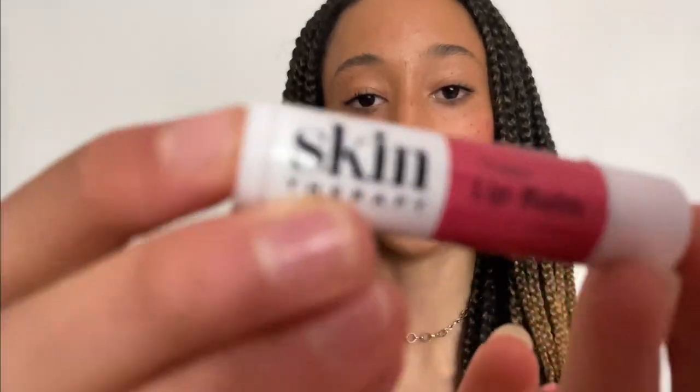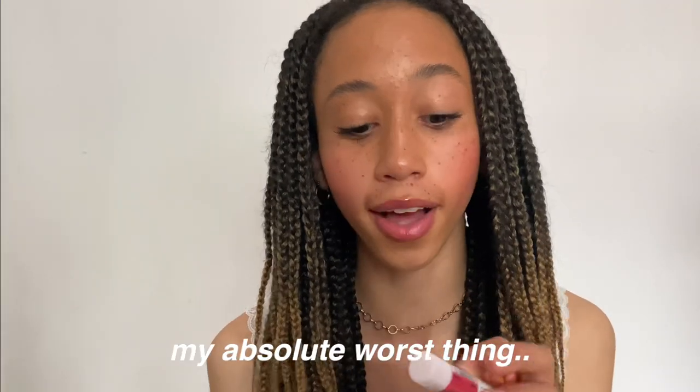Then I have a lip balm and a lip gloss. I have this random lip balm from Wilco because there is nothing worse than sitting in class with dry lips, especially in winter — my absolute worst thing. As for lip gloss, I've actually run out of most of mine, so I use Carmex as more of a lip gloss because it is glossy. A lip gloss makes me look so put together, so I always have a lip balm to hydrate and a lip gloss to look more polished.